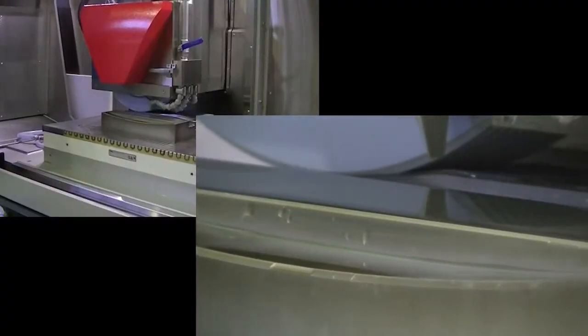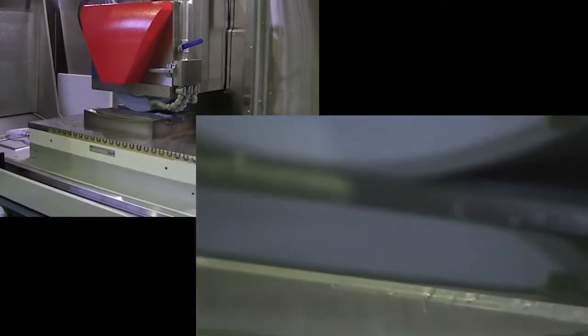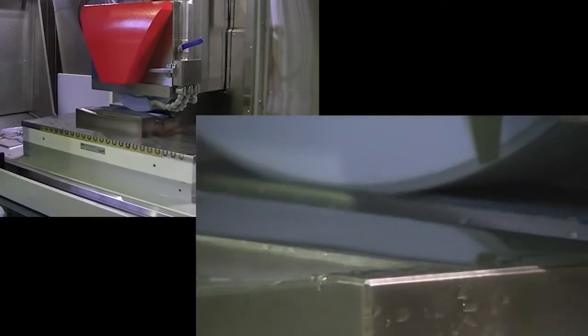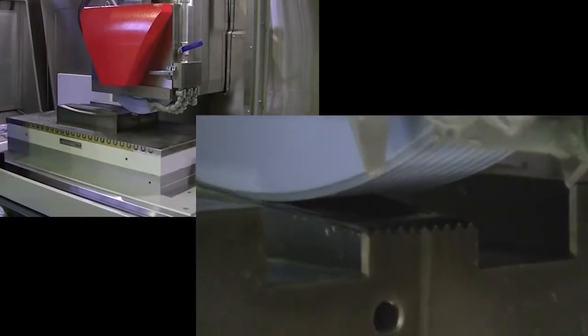Complex grinding motions are also possible with the Texture series of grinders. Crown grinding, either curved or tapered, is possible due to the ball-screw drive system and the two-axis simultaneous control.